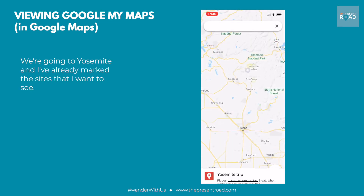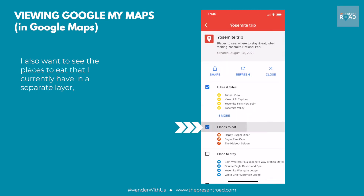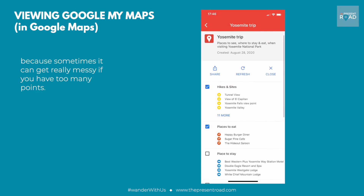We're going to Yosemite and I've already marked some sites that I want to see. I also want to see the places to eat that I currently have in a separate layer, because sometimes it can get really messy if you have too many points.